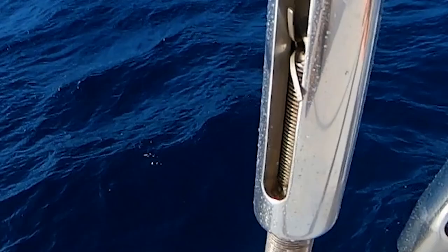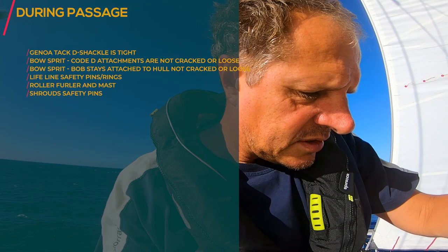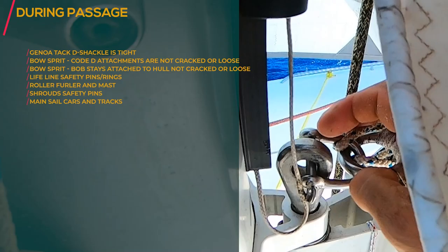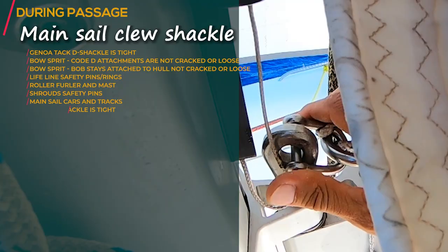They normally come loose, so I'm looking at this one here and it's tightened. Then also look at the mainsail fastener. I put new D-shackles in so they will not come undone very easily, but sometimes the previous ones did come undone. All the safety pins are in.